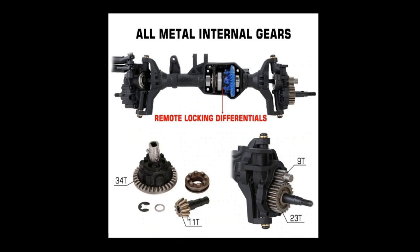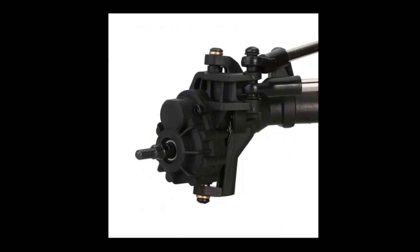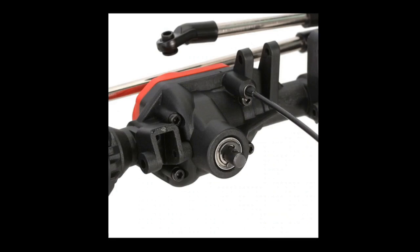Even something as simple as the housings — if you break a housing right now, as far as I know, you can't get a replacement housing. Now, the important thing — gearing: 11-tooth pinion, 34-tooth ring, 9-tooth output to the portal, 23-tooth portal gear.